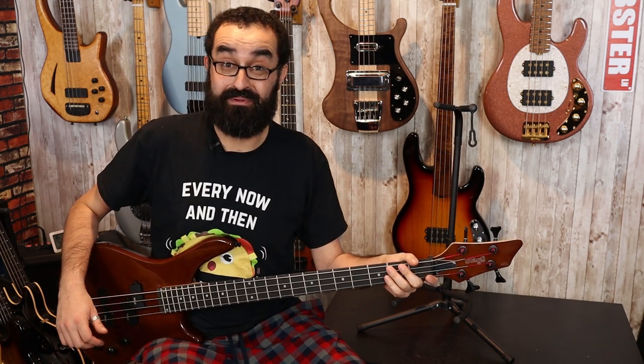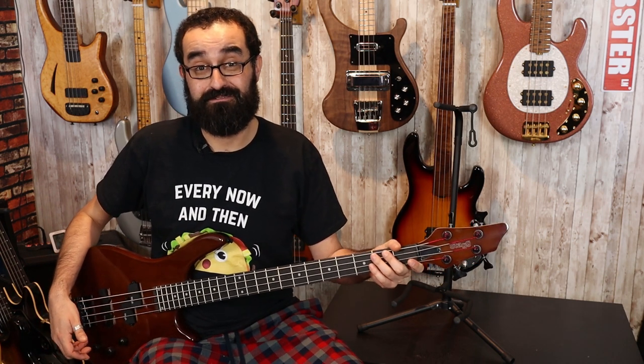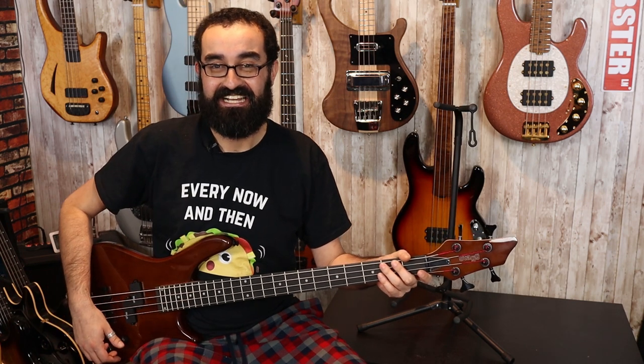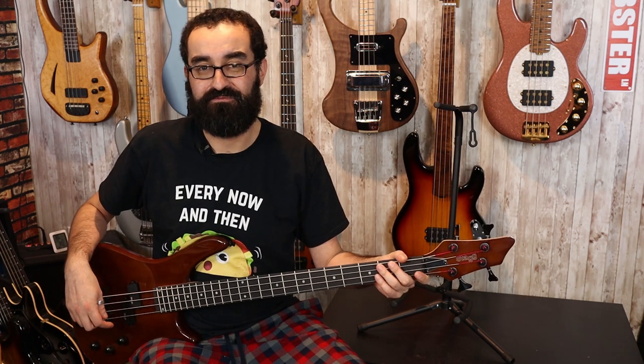The tone isn't bad if you can get over the outrageous hum that never goes away. Let's go ahead and check out the P pickup first.